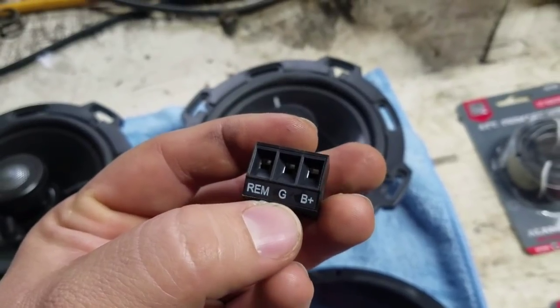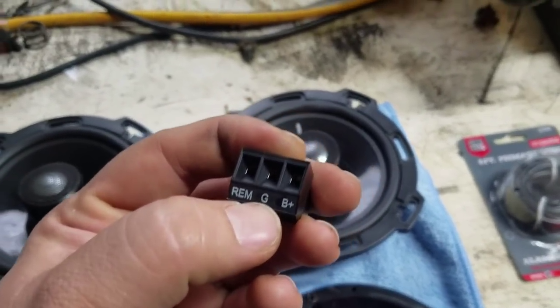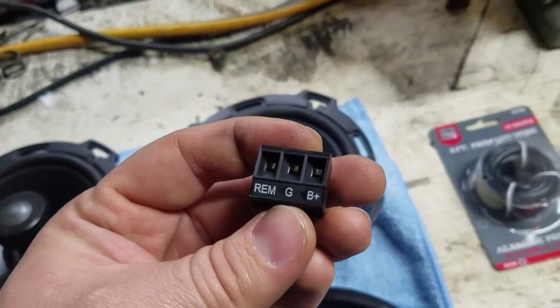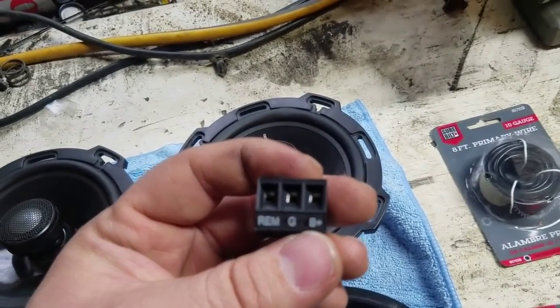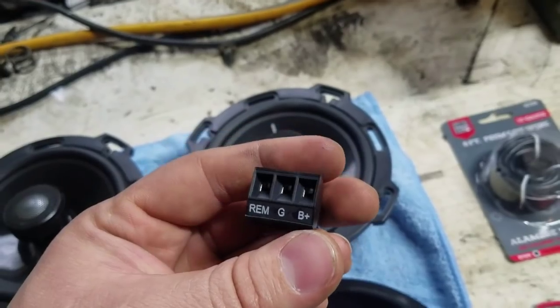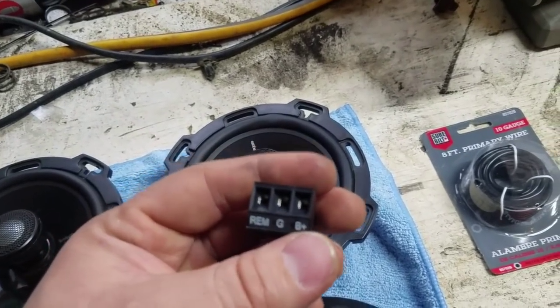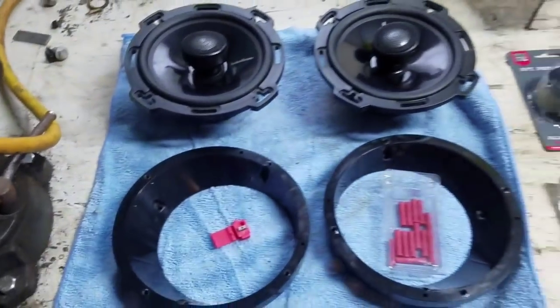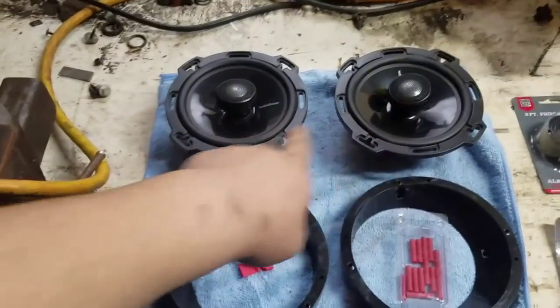We're going to ground it to the frame and see if that works. On my bike I ran another ground all the way back to the battery because I had a little bit of a hiccup. B-plus is battery positive.